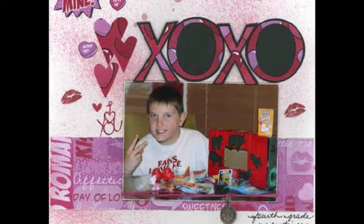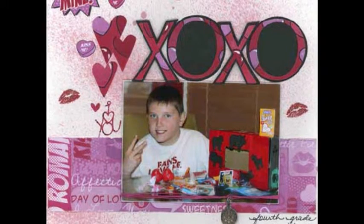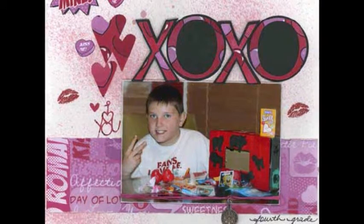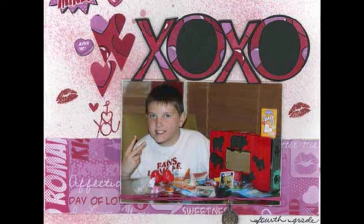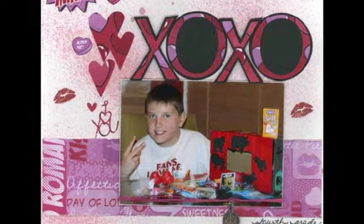Using a Cricut Die Cutting Machine and George and Basic Shapes Cartridge, die cut hearts, I Love You, and XOXO — regular and shadow letters — from Candy Hearts Paper, and attach to the layout.